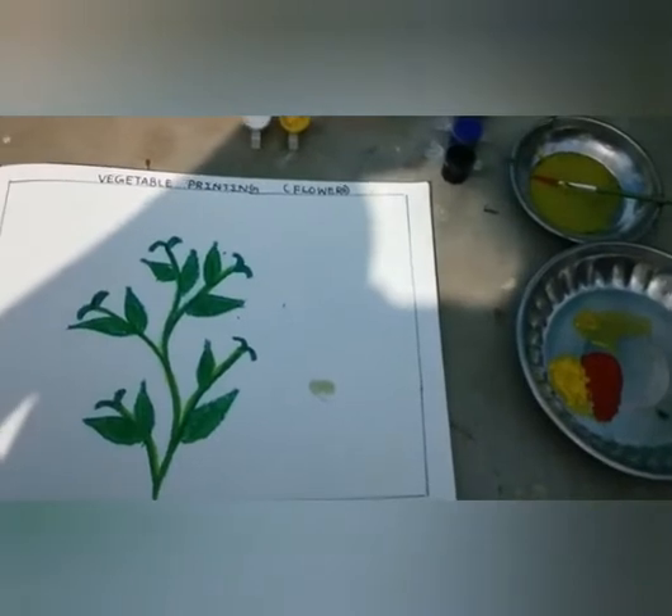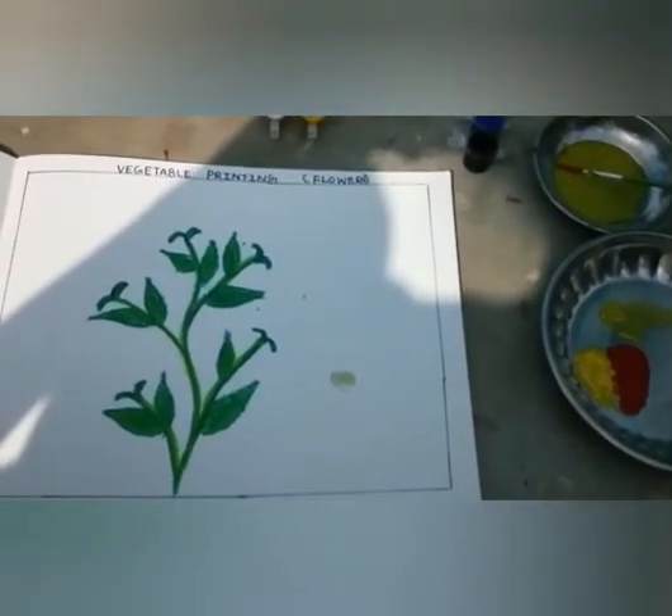Now children, let's start vegetable printing.